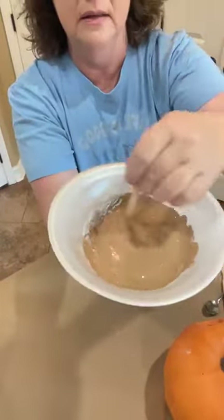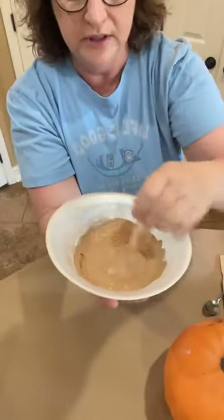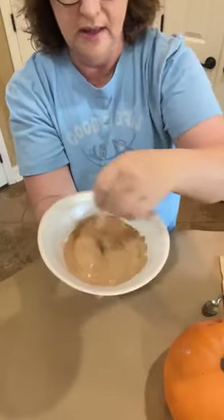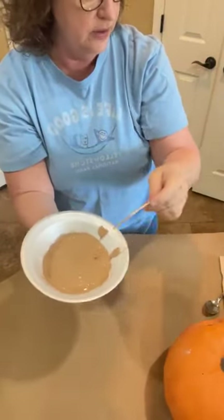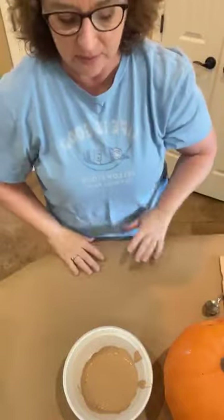I think this is about a good consistency. So all we're going to do is just paint now, and then I've got my handy-dandy hair dryer to help this go a little bit faster.